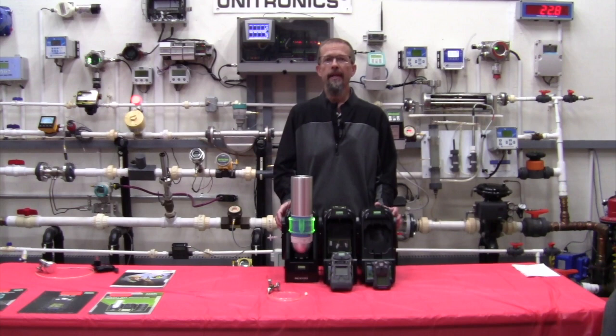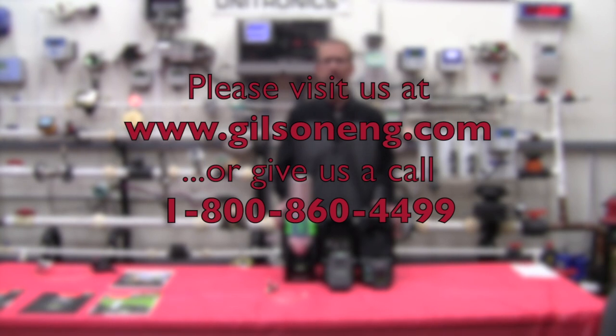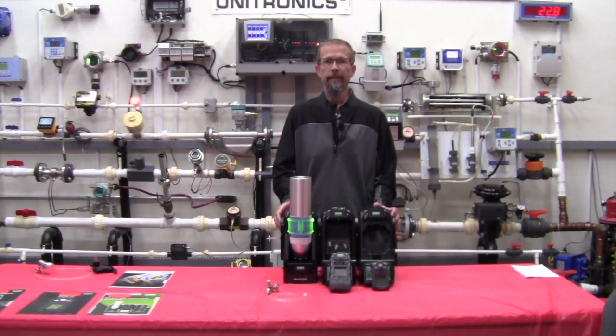Thank you for joining us today. For any additional information or if you have any questions, please check out our website at www.gilsoneng.com, and you can also contact any one of our offices at the toll-free number listed on the screen. Thanks again.